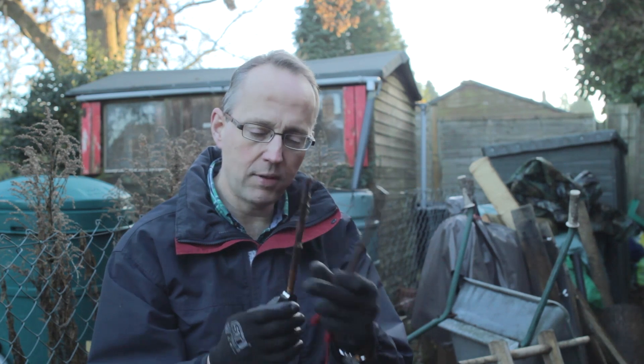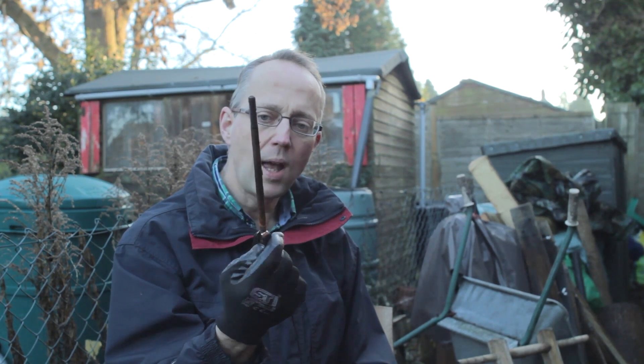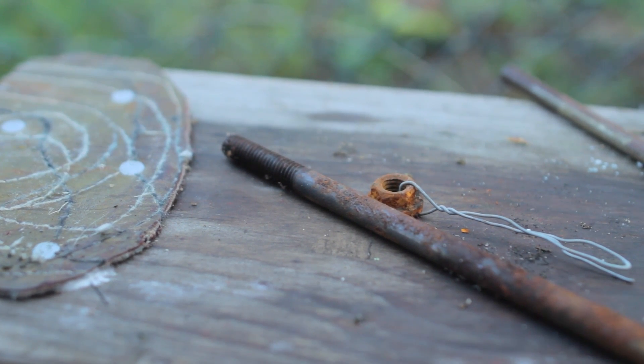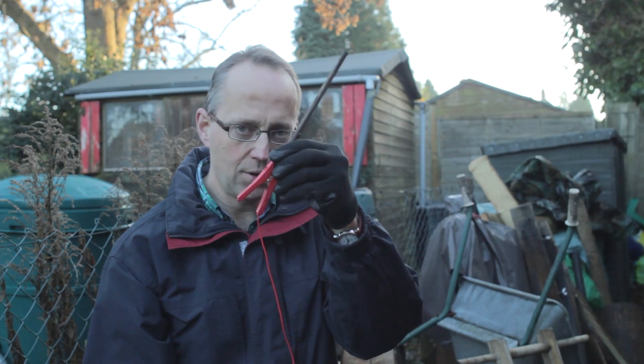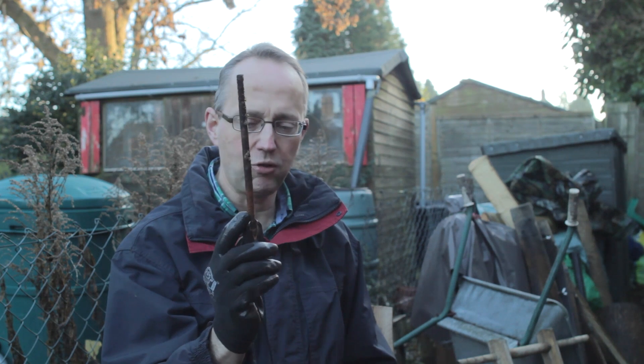And then the item I'm going to have a go at de-rusting is this bolt. And that goes on the negative electrode. So the sacrificial component goes on the positive. The item you want to de-rust goes on the negative electrode.